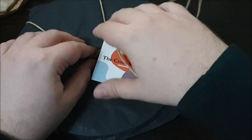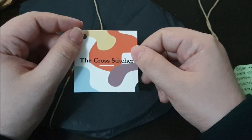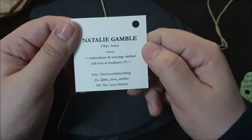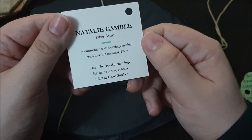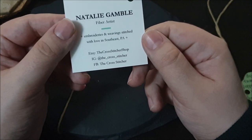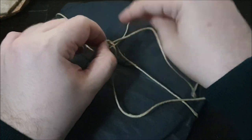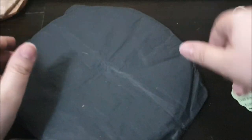I do hope you like this promotion. I actually wanted to promote this on a video with more views, and that is why I am going to answer the question you see in the video title. The cross-stitcher: Natalie Gamble, fiber artist. Embroideries and weaving, stitched with love. Etsy: the cross-stitcher shop. Instagram: at the underscore cross underscore stitcher. Facebook: the cross-stitcher. Follow her on these accounts. By the way, I actually never ordered any needlework or used Etsy before — by accident, I ordered a sewing kit for this piece.